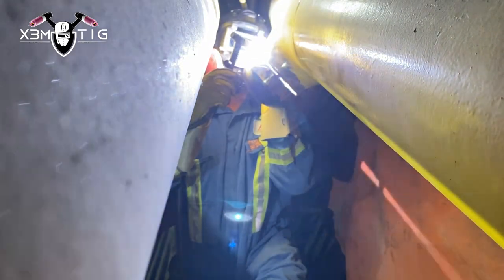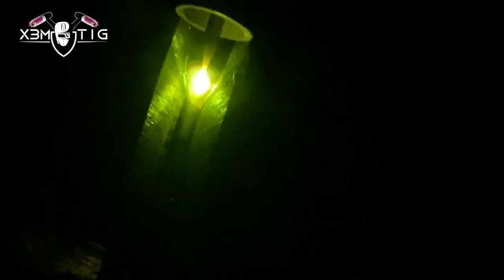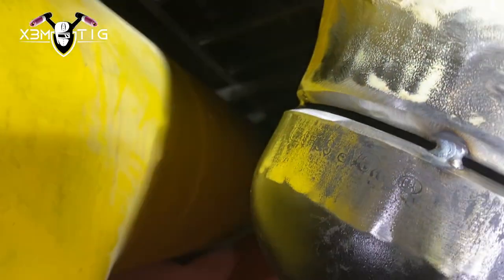You have to change and adapt to any situation because there's no consistent technique you can use. You have to use both hands and switch from one technique to another. This part is the most critical — you don't want any porosity or suck-down. I'm using a 1/8 rod, 1/8 tungsten, and there's no consistent amperage you can use for the entire joint — you have to switch it throughout.